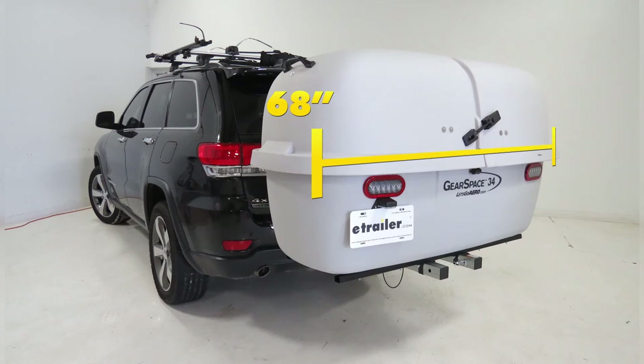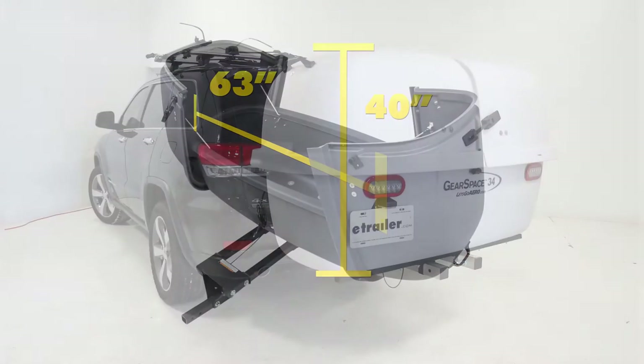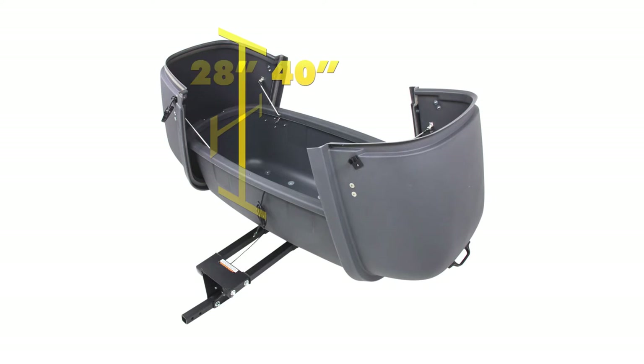The overall outside dimensions are 68 inches long, 33 inches wide, and 40 inches tall. The inside dimensions are 63 inches long, 28 inches wide, and 40 inches tall.